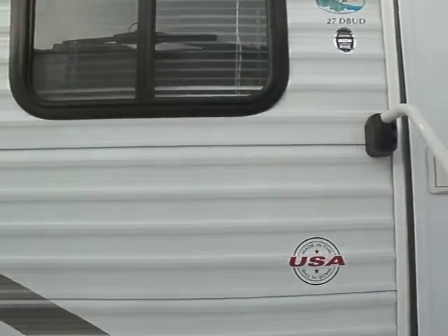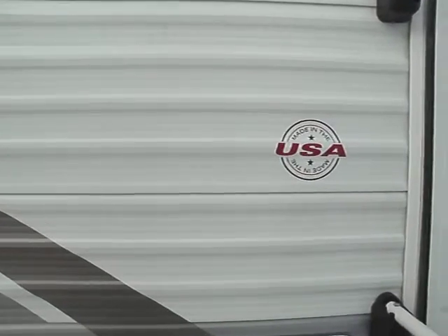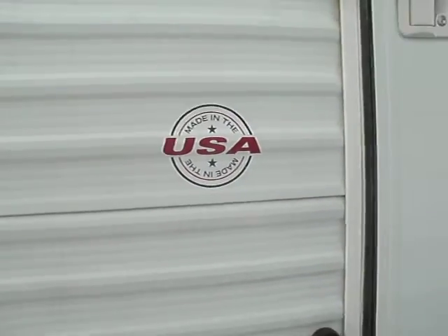This happens to be a Salem 27 D-Bud, they call it. This is made in the USA — it probably has an emblem right there. Great family unit, very lightweight.